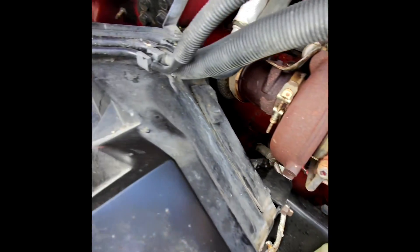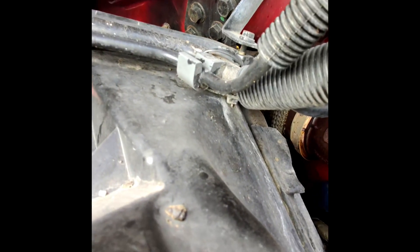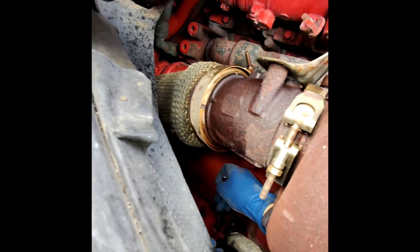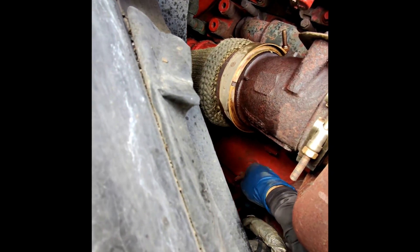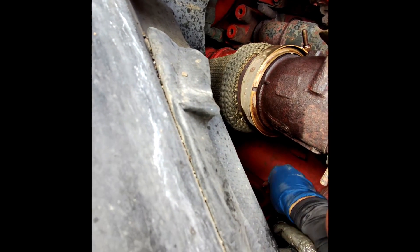There's no way to get to that small bolt from the bottom — the bolt is right there, it's 8mm. It's better to come from the top with an 8mm socket and then take it down.